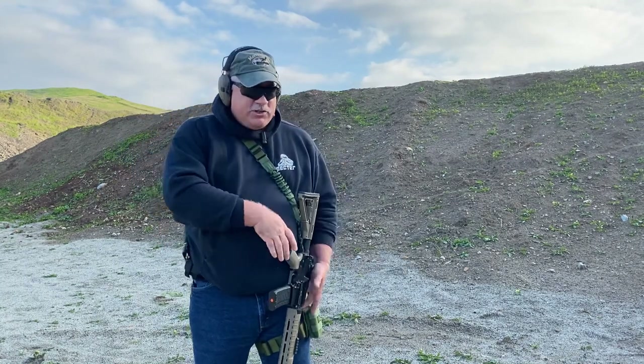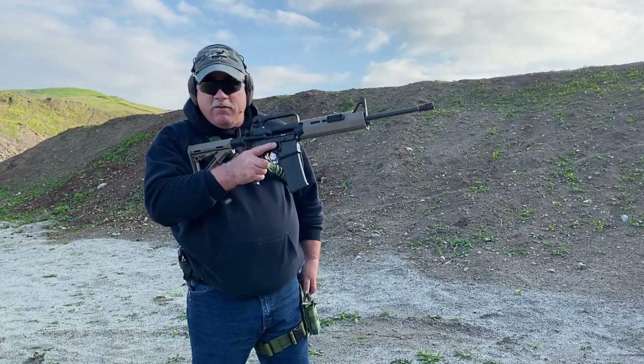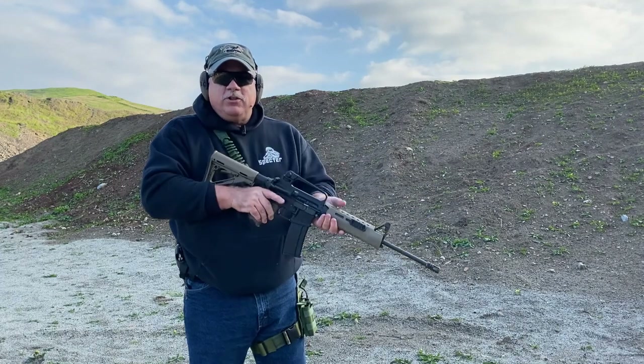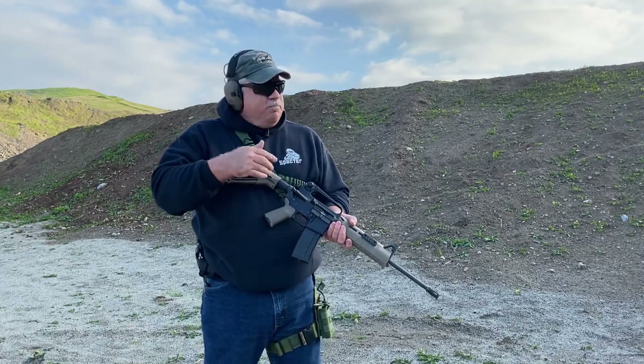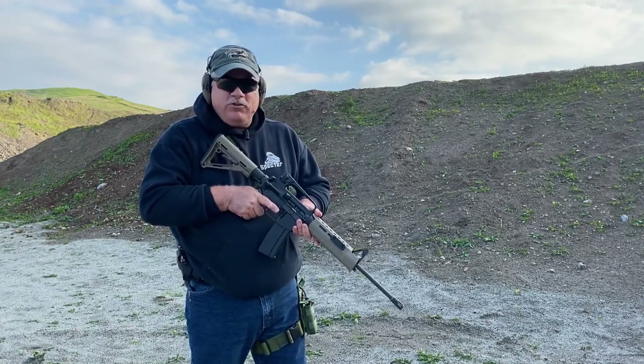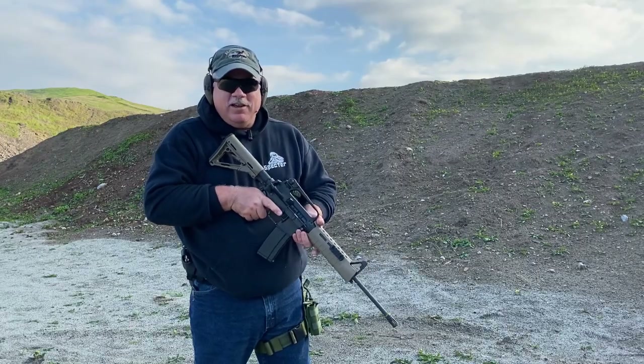Once I get into a position where I can start addressing the long gun, I bring it back online, determine we're out of ammunition, and we're good to go. That pretty much wraps it up — that's all you have to worry about as far as your transition drills with the single-point or one-point sling. With that, I'll bring it to a close. Thank you for listening and have a great day.